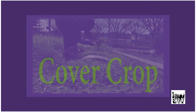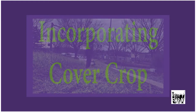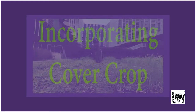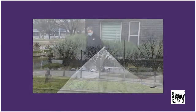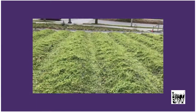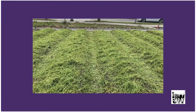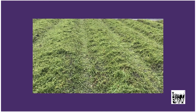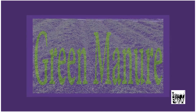Part of our regenerative agricultural practices is using cover crop. The steps are as follows: first, we need to cut the cover crop near soil level, then we drag black plastic tarp over the top. It creates a warm environment for the cover crop to decompose, creating a green manure to add the biomass back into the soil.